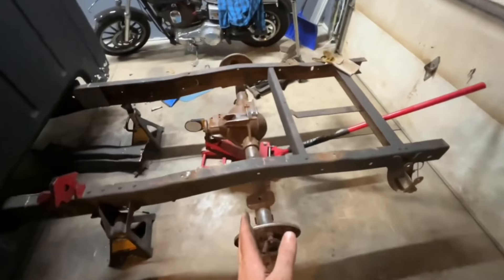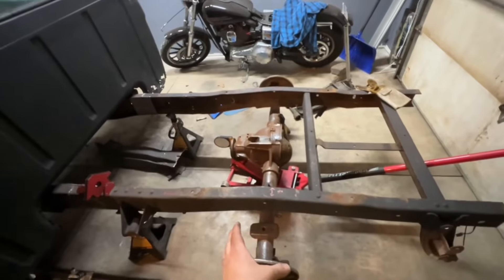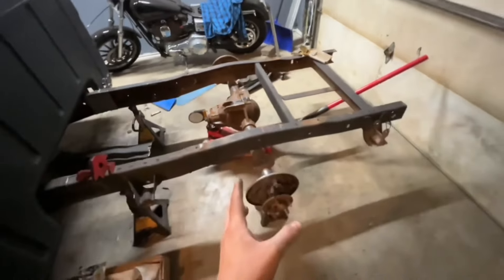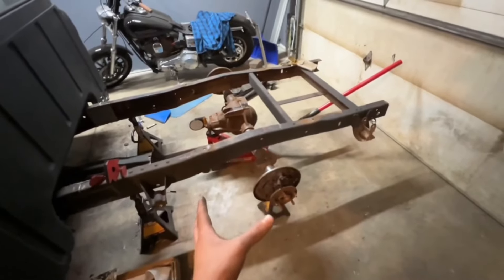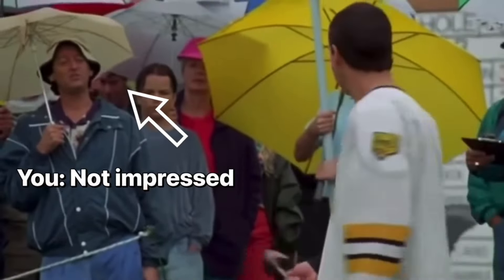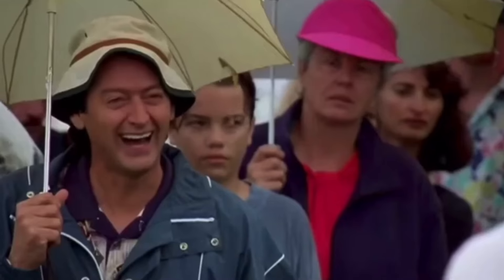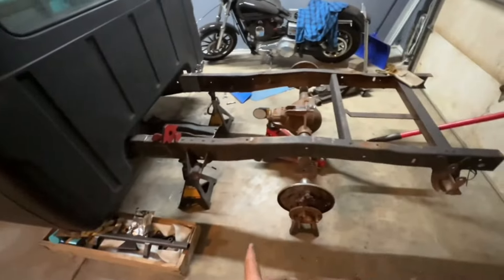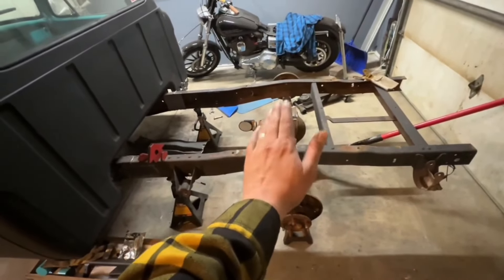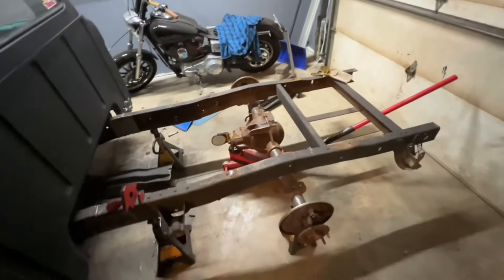Our rear end is centered where it has to go — dead on with all my old markings, pinion angle is set. That whole time lapse you just saw was 12 minutes of footage. That was getting it on the jack, dragging it over, putting it on jack stands, getting it centered, and getting our pinion angle set. You may not find it very impressive, but I'm pretty proud of that.